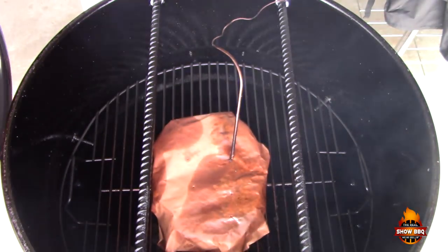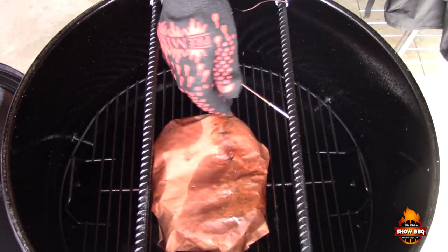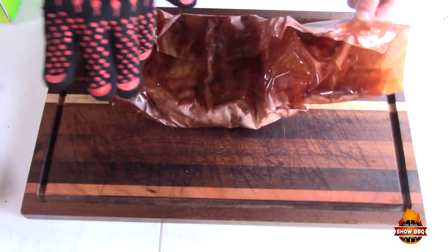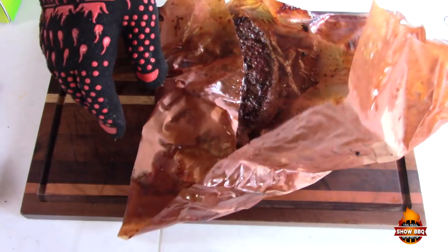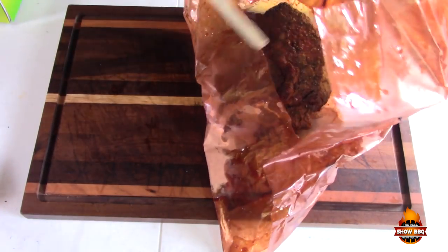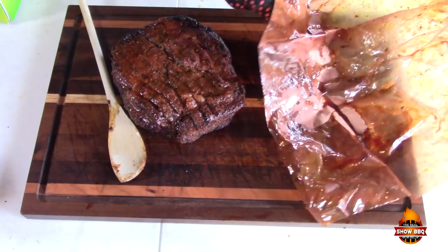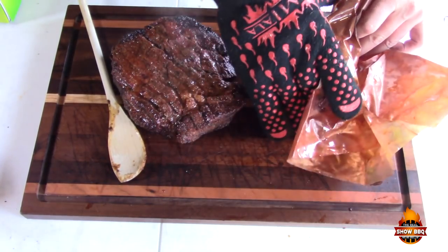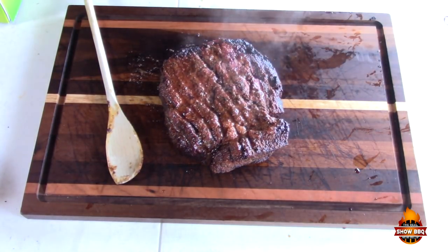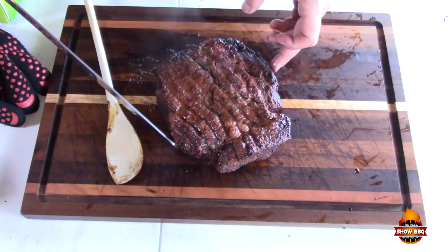We are right around 195, so we're going to go ahead and take this off, put it on the cutting board, and cut it up. Let's unwrap this — apologize if you see any flies, we're outside today. There's a lot of juice. Looks great — it's got some awesome color from that rub combination. Let's cut this up into cubes. The grain is running across here, so I'm going to cut it across the grain.